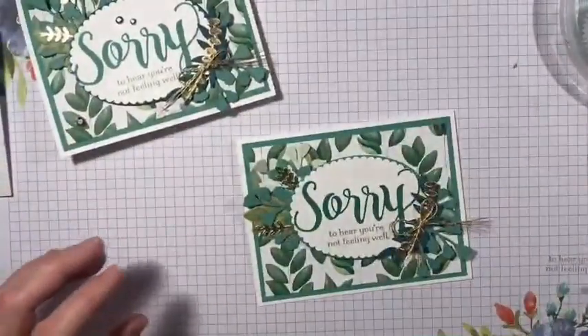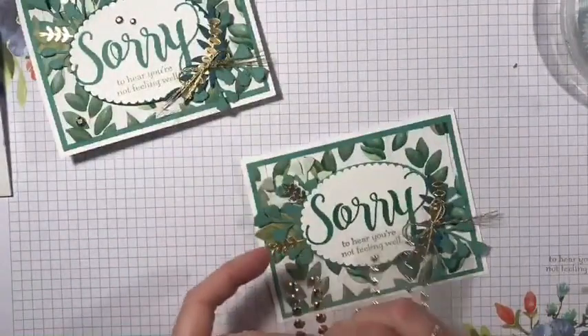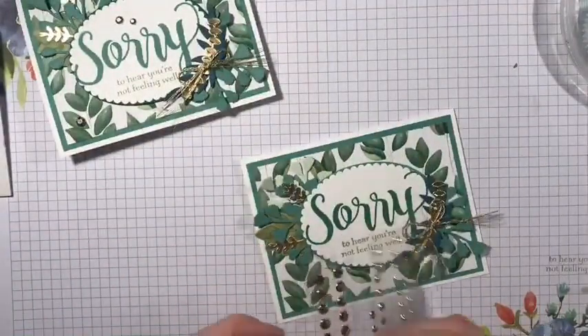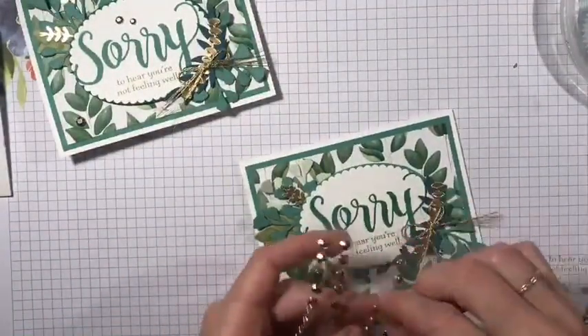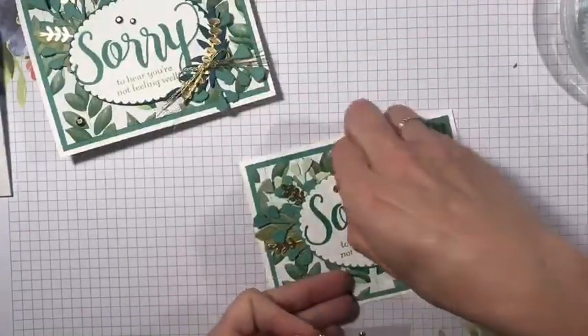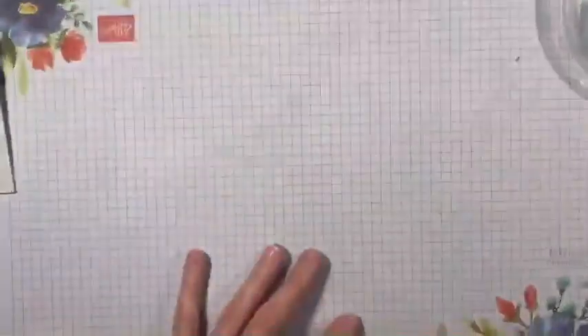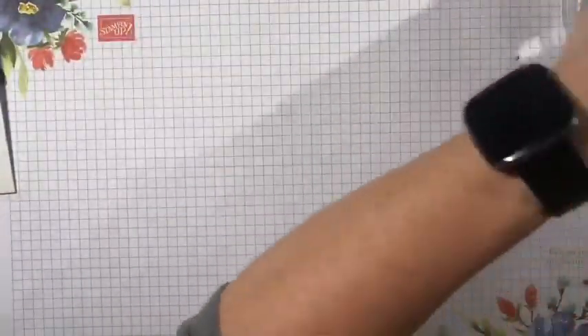The last thing I put on the front of the card is these gold gems. I did three — one of each of the three different sizes. Now I'm going to move this aside because I want to show you how to make the box.